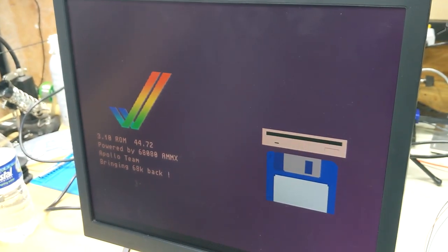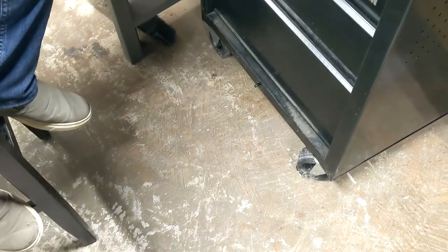Betty, what are you doing out here? Cats aren't allowed in the garage. Yep, there we go. Where's the cat? Where did Betty go? She's around here somewhere.